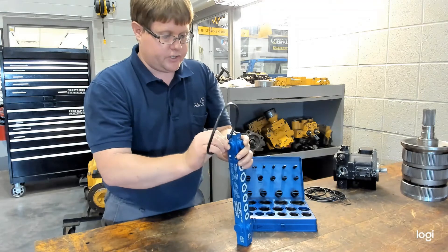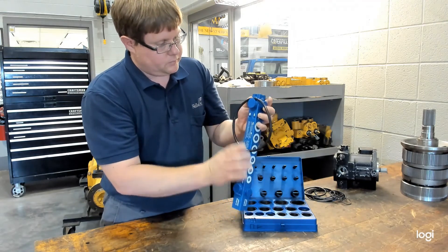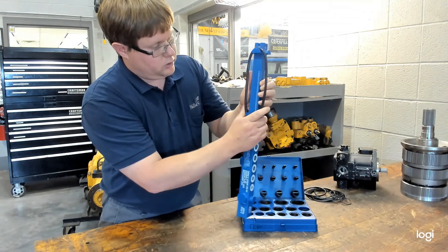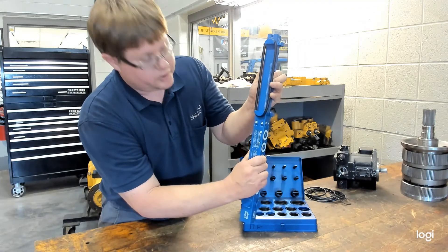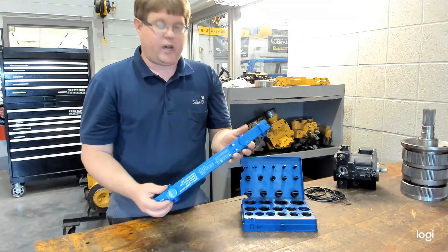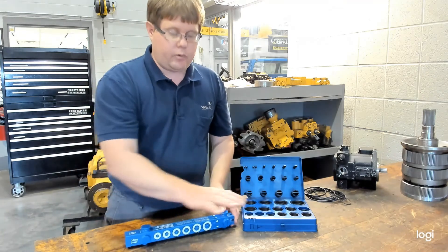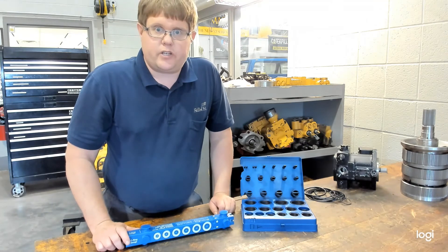Our last O-ring, which is the thickest, is going to begin with a 4. Put that over the two halves, pull that until it is straight on the sides, and it looks like this would be a 431 O-ring. So this is a handy tool, fits in a compact space, can measure a wide variety of O-rings, and can be very helpful to determine what O-ring size you need without having a kit with every possible size available.